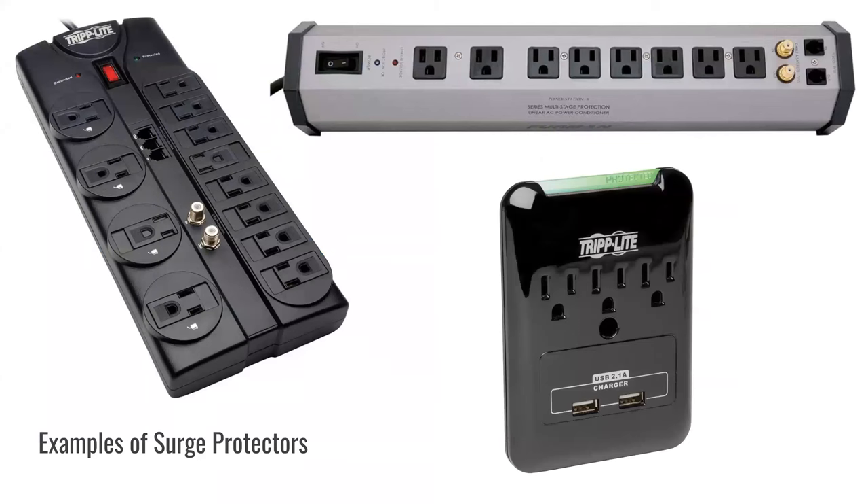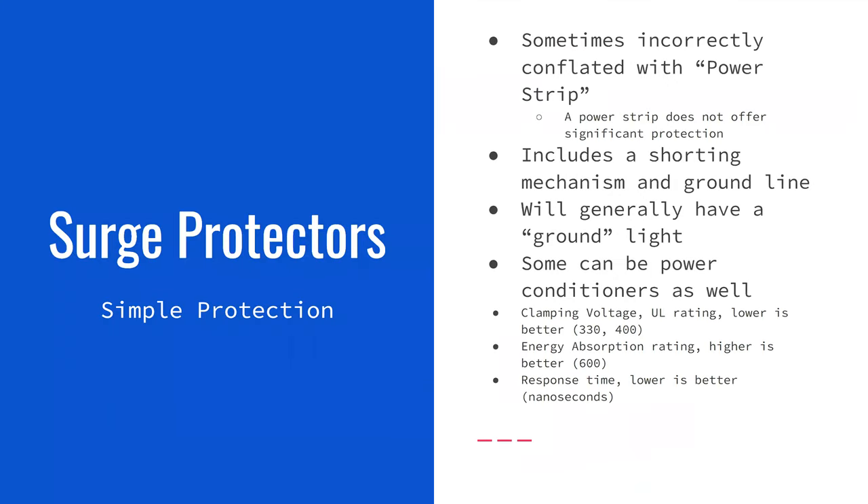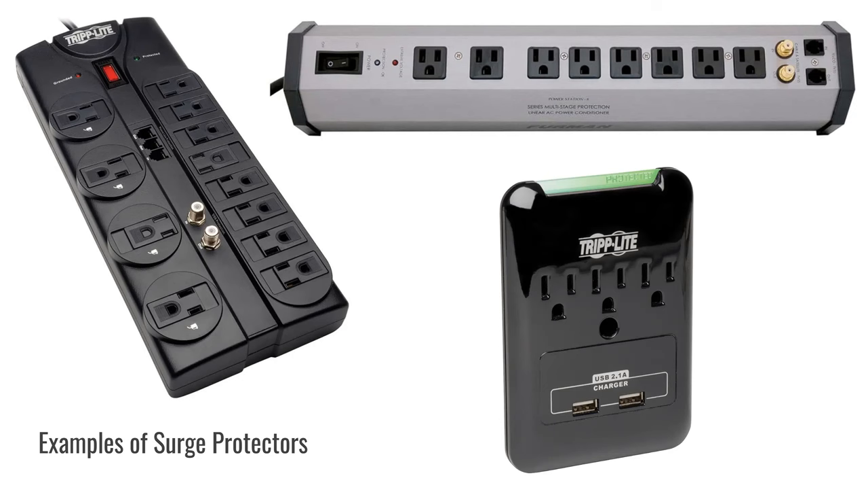This is what different surge protectors look like. On the left is a more traditional one with two sides — one side for power bricks and one for standard plugs. At the top is a fancier, more expensive version. If you're protecting small, inexpensive items, go with a normal-looking one. If you have a $10,000 stereo system or home theater, I would go with the more expensive version.